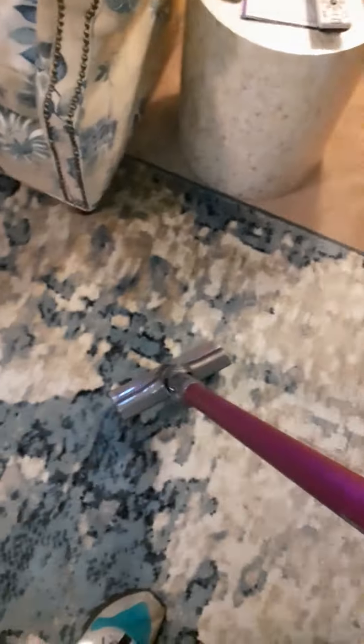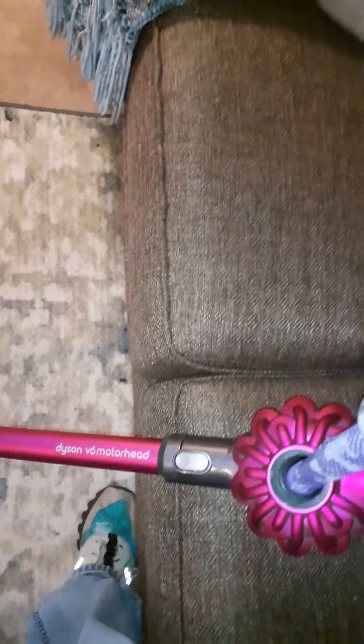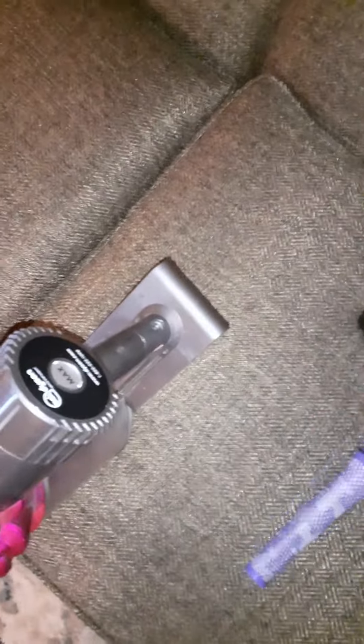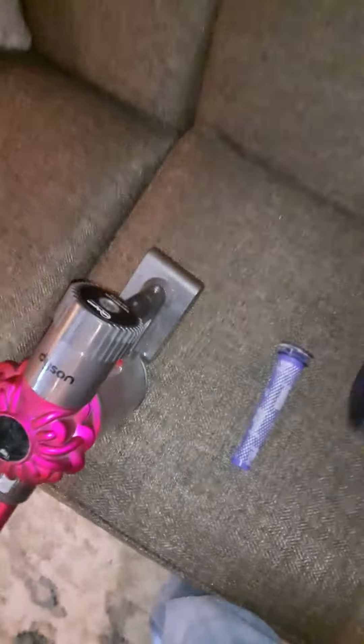Basically all you do is remove this air filter, which is in this socket here. Remove it, and you can see it's very filthy. Then get a synthetic air filter cleaner and spray it on the filter.